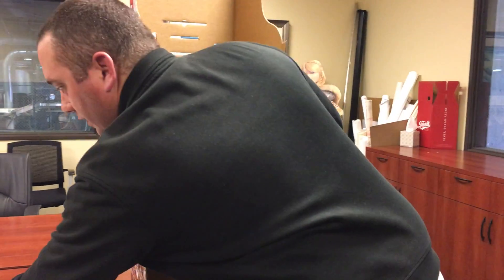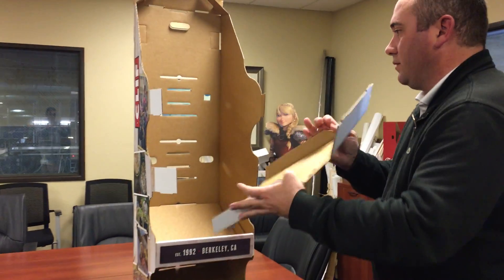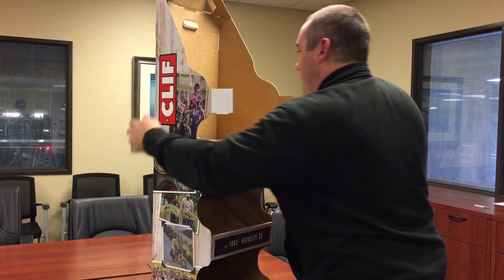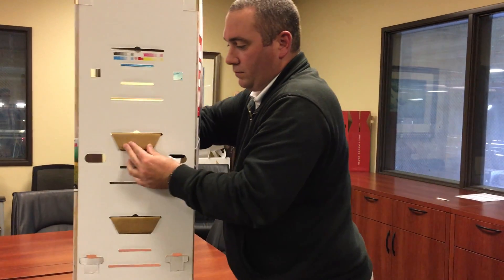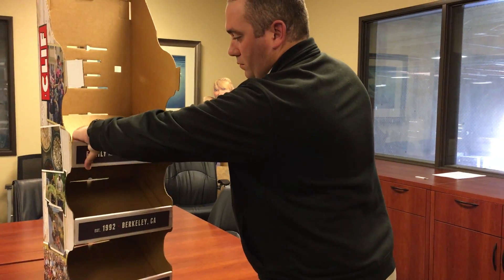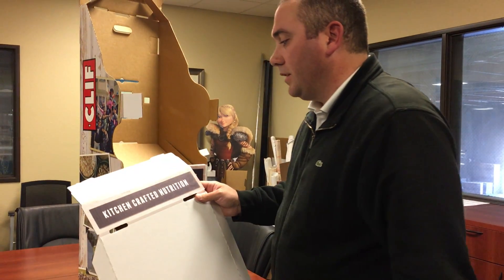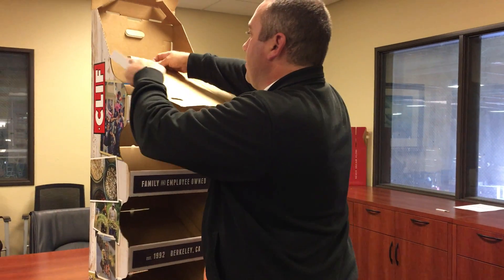Take the family and employee-owned shelf and assemble it into the body. Then take the top shelf, which is the kitchen-crafted nutrition shelf, and lock that into the body as well.